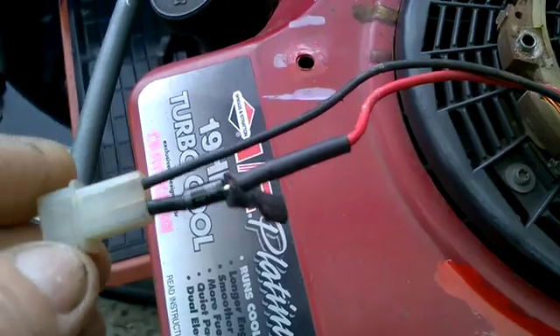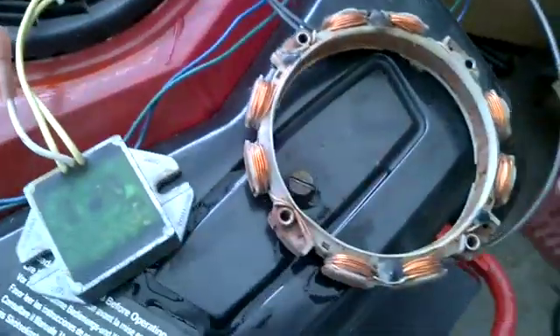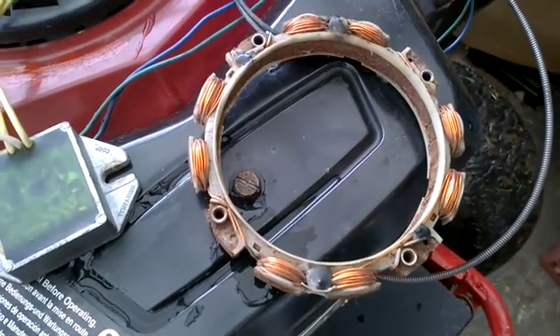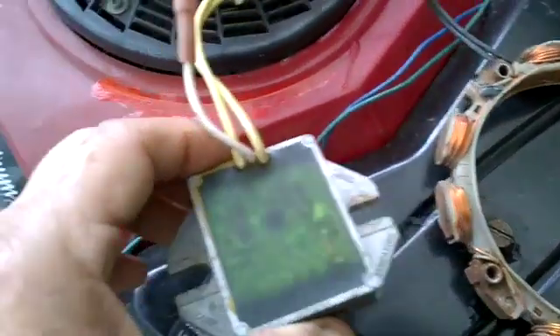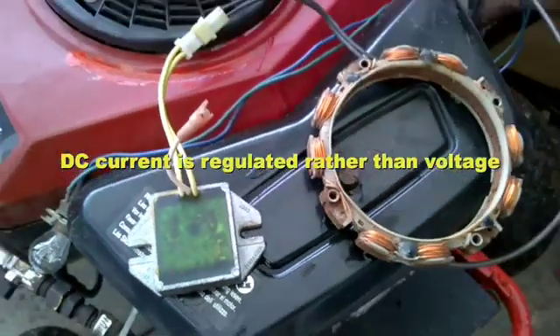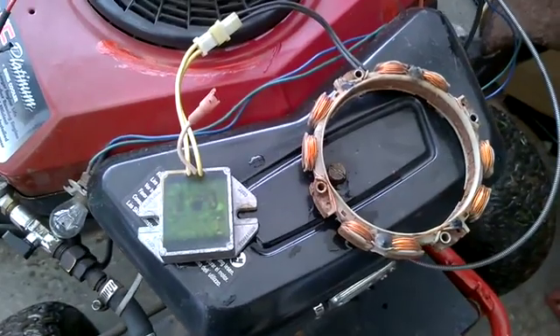There's no real built-in regulator to it. But there is a different style alternator which doesn't just use half of the coils for generation — it's like a full AC output, and it goes to a regulator. So you get AC in and then you actually get real DC out via the regulator.